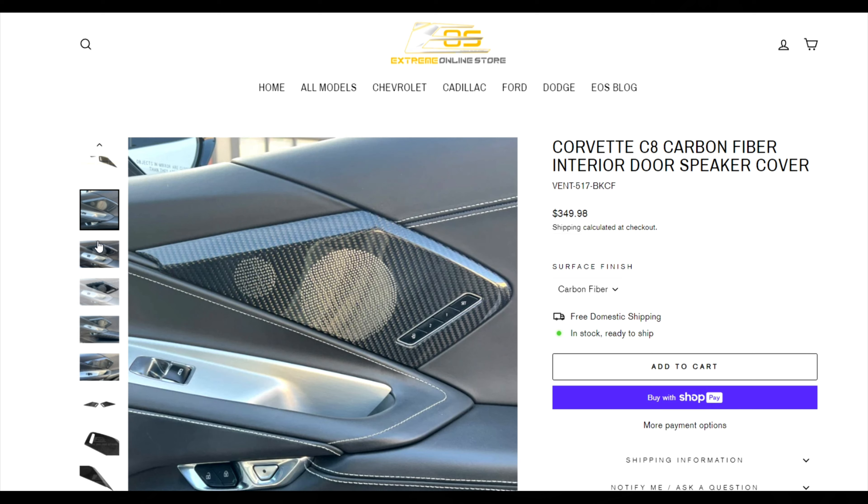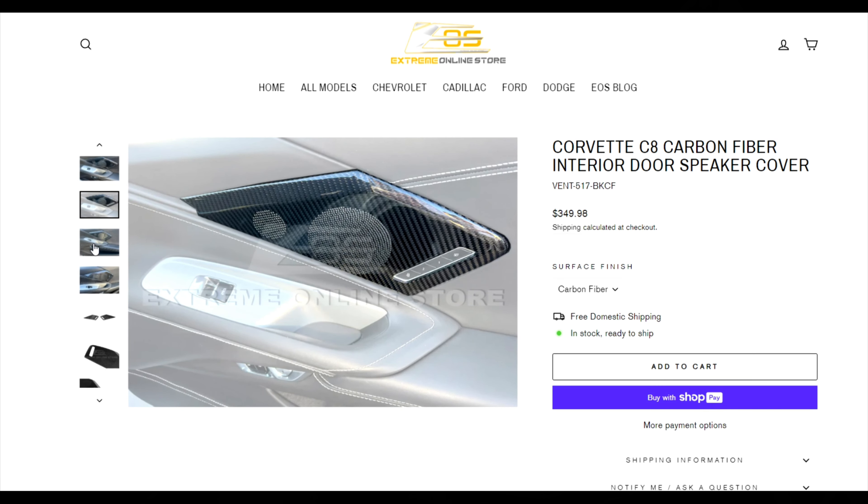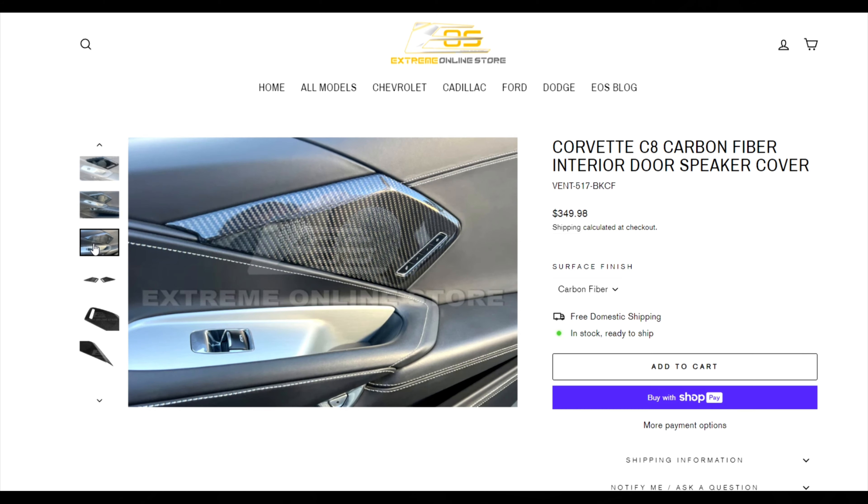These retail for $349.99, which is actually a pretty good deal for both pieces. I've seen other companies sell these for around $500, so this is a very competitive price. That's always been EOS's motto — they always bring you the best bang for your buck while maintaining a good level of quality. These look really, really good.